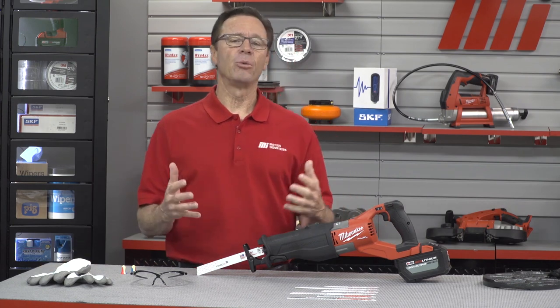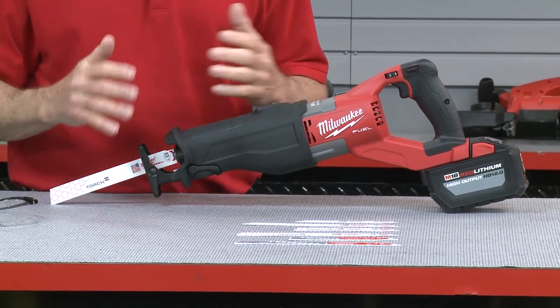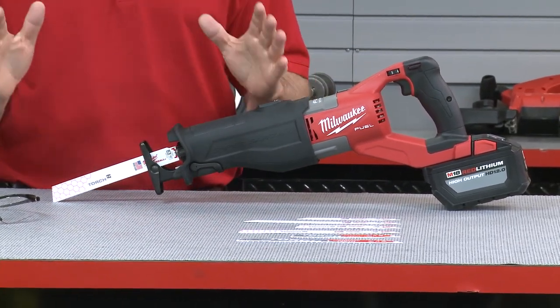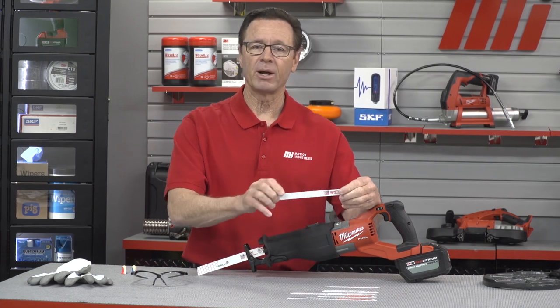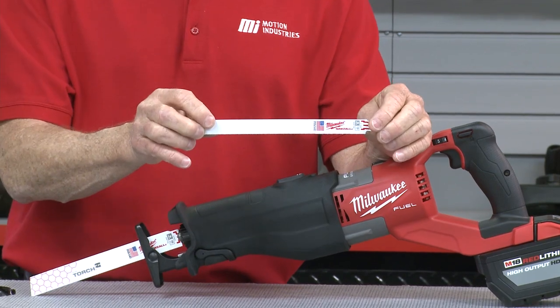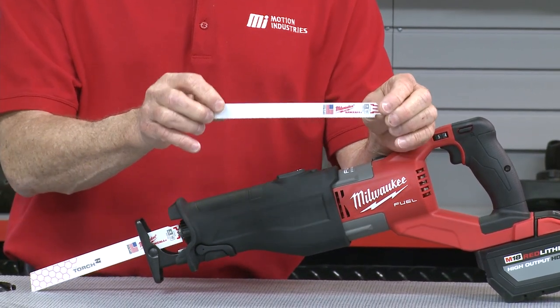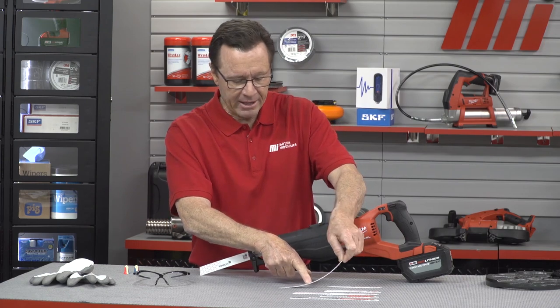Now there are three major tiers of blades. You have standard, demolition, and carbide teeth. The first blade I want to show you today is the standard bi-metal Sawzall blade right here. This blade is three quarter inches tall. It's a good choice when you want to make fast or flush cuts such as cutting a bolt off flush with the floor. This will actually bend so you can get right on the floor and take it right out.